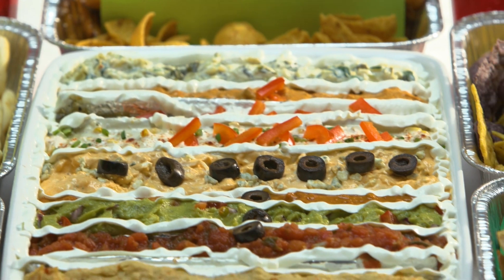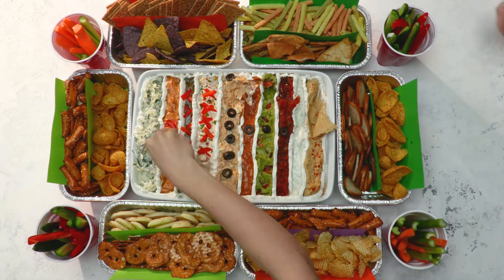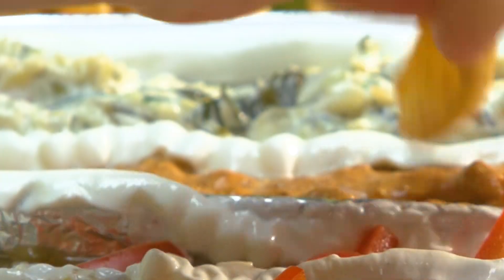Please don't forget to like, subscribe, comment, and let us know what your favorite dips are. See you later.